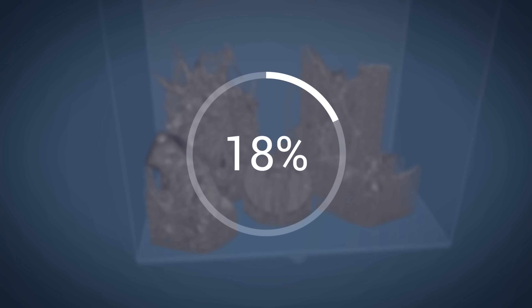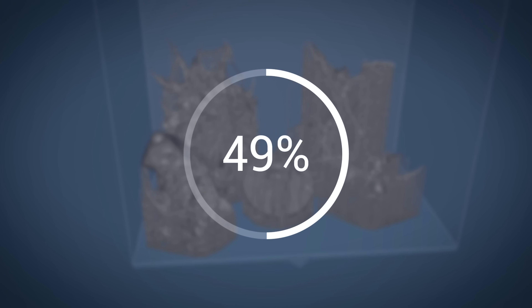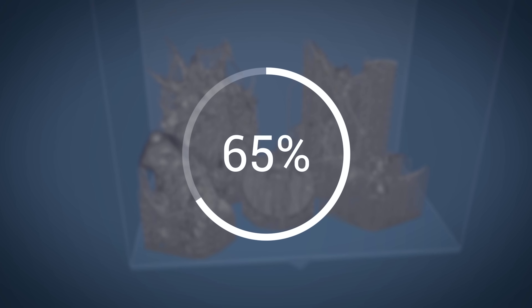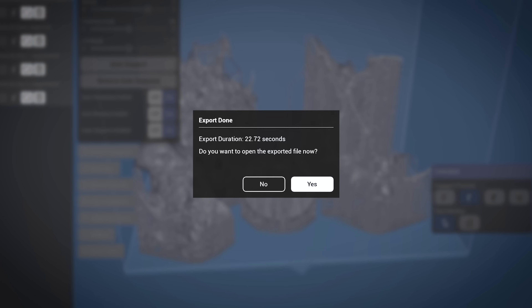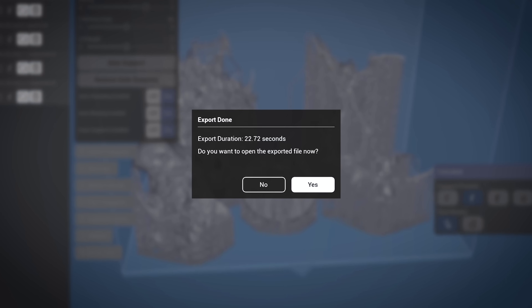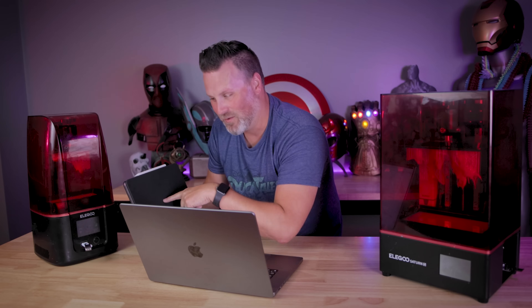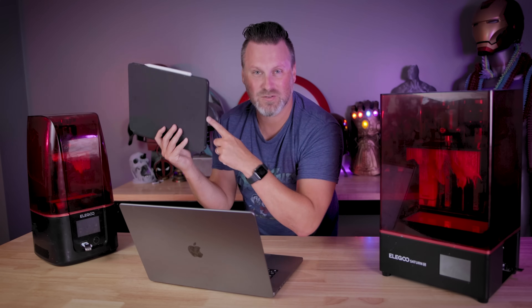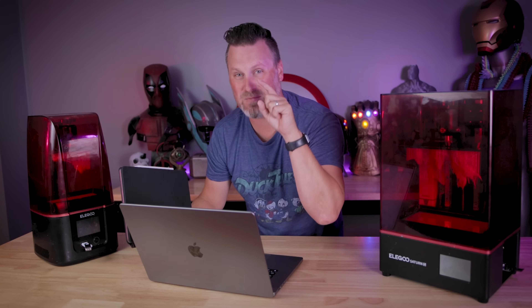That is a huge difference — seven minutes and 20 seconds versus 23 seconds. I honestly think I'm going to start switching over and just directly sending my files to my iPad and slicing there. The time it might take to download a file to my computer, send it to my iPad, slice the file, then export it out onto an adapter so I can get it printing is probably going to be faster than it would take to slice a file in ChituBox.